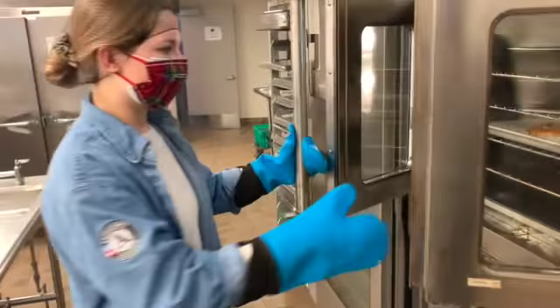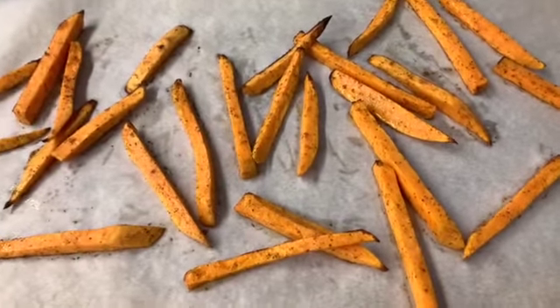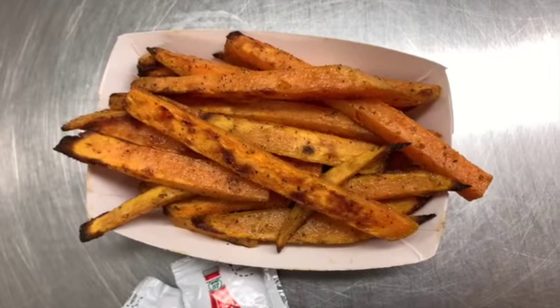Let's see if they're done. They look awesome. Enjoy with ketchup or your favorite condiment. They look delicious.